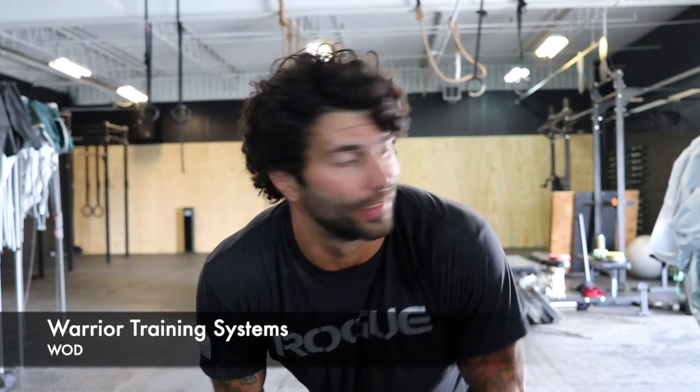Happy Weightlifting Wednesday! Is that a thing? It's a thing now.